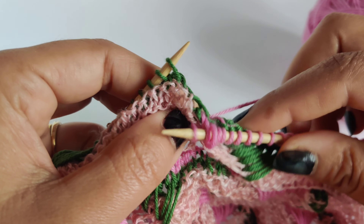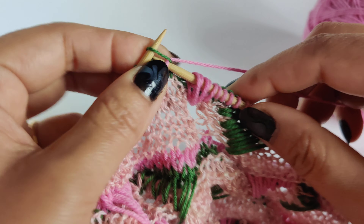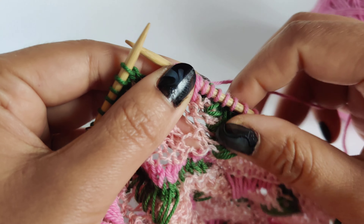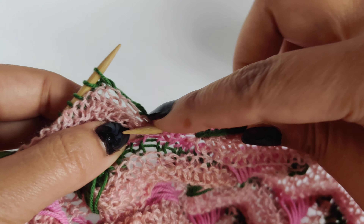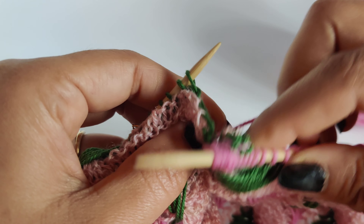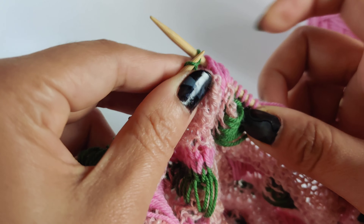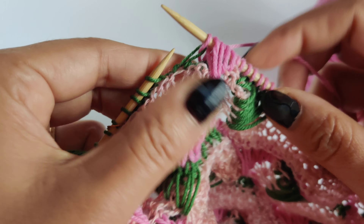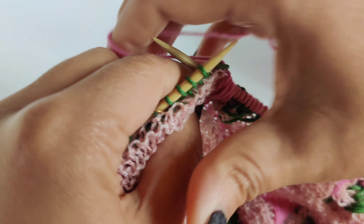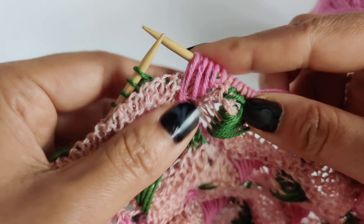We are going to increase the length of the long stitch as we go further down. Third one, and the fourth one, and the fifth one.